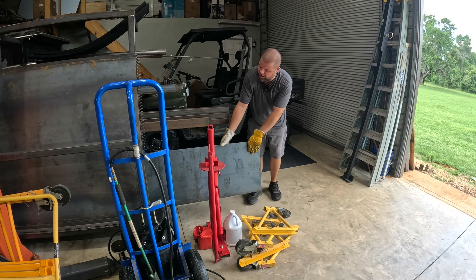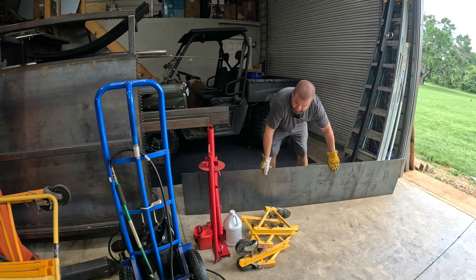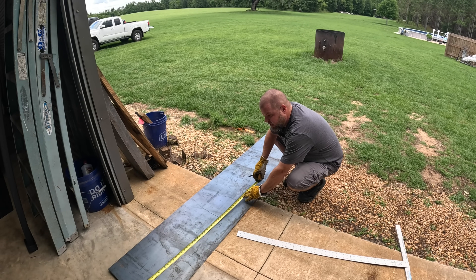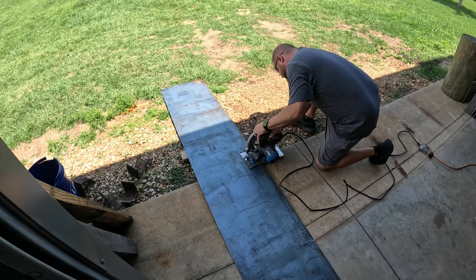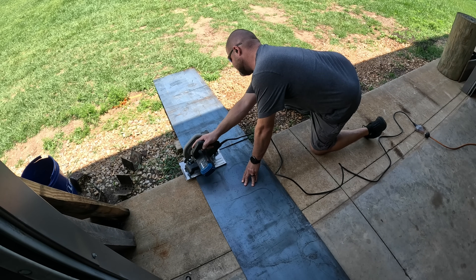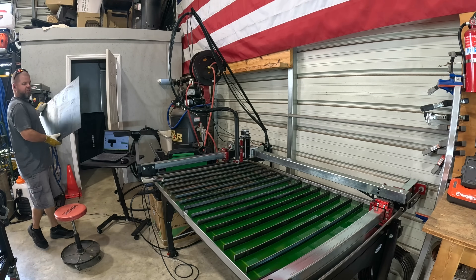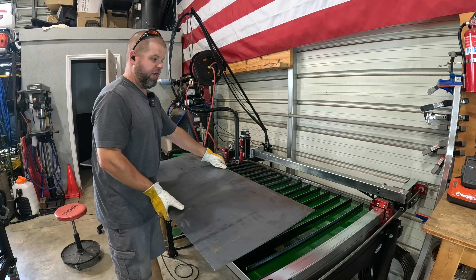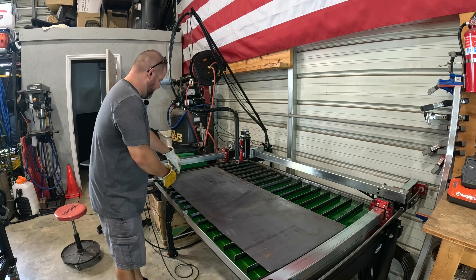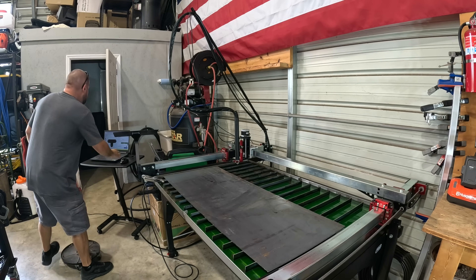Now we can start using all this scrap steel I've saved from other projects to make something valuable and useful. The drawback to a smaller table is I've got to cut sheets down to four-foot lengths, which means just cutting an eight-foot sheet in half. I don't have the money or the room for a big four-by-eight table right now. Let me get this sheet in there — we're going to have to flip our design around since we're now cutting this way instead of this way, but that shouldn't be a big deal.